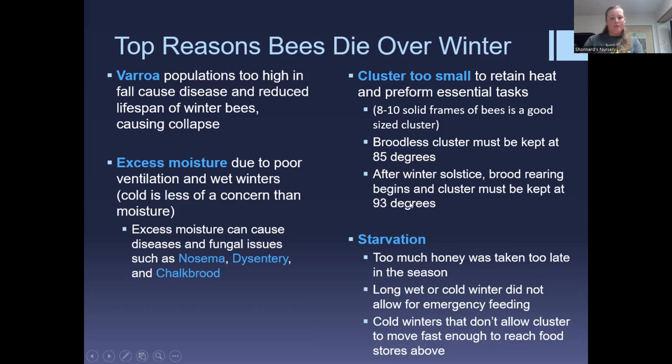Excess moisture due to poor ventilation and wet winters is a major issue. Dysentery, chalk brood, and nosema — nosema usually looks like dysentery but is more serious and requires cutting open a bee to see the gut to confirm. Basically we treat dysentery and nosema in the same way. A cluster that is too small to retain heat — typically eight to ten solid frames of bees is a good size to make it through winter.